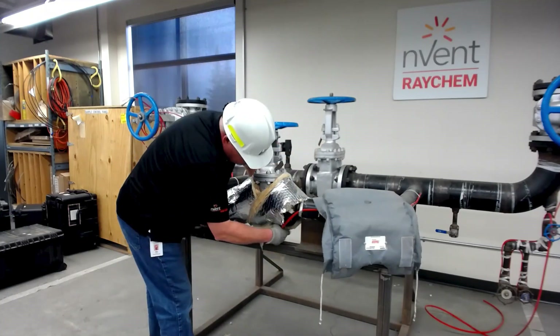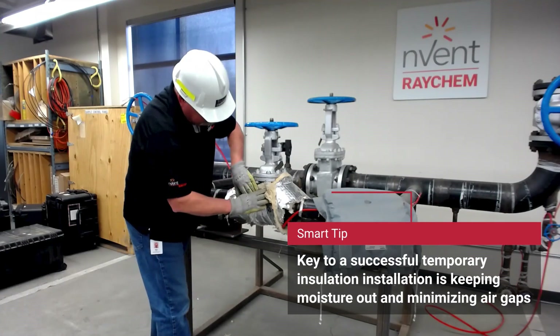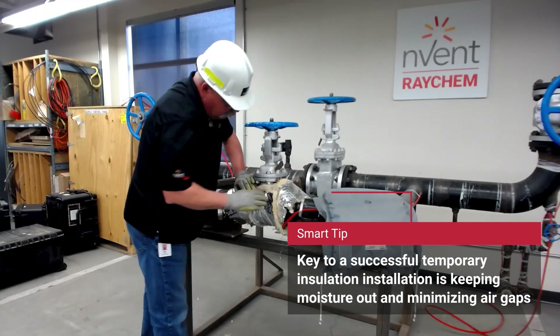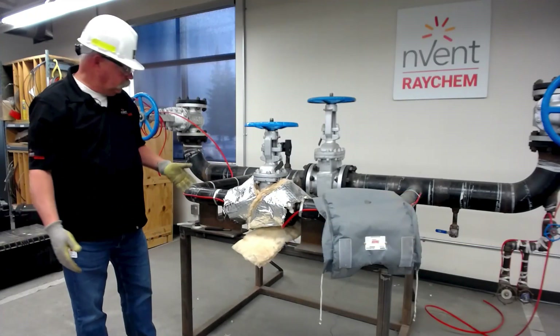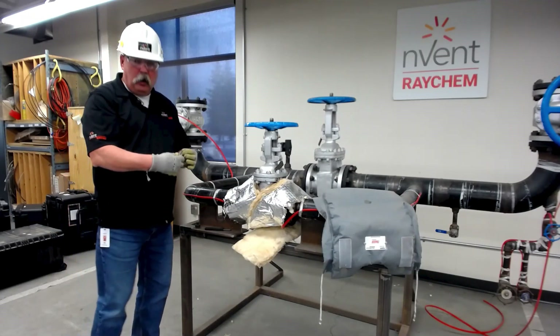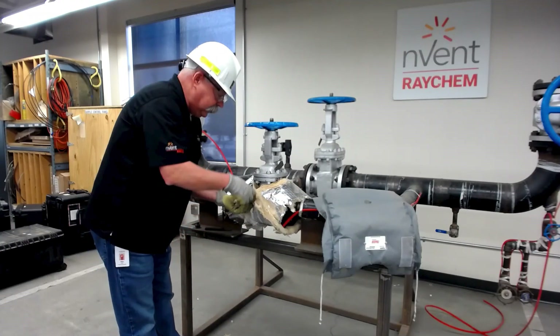A lot of times it could be raining or it could be in a wet part of the plant. This will get installed and what winds up happening is moisture will get into it. Same with other insulation — once it gets wet it doesn't retain its R-value, and consequently our heat trace is unable to maintain that heat loss.